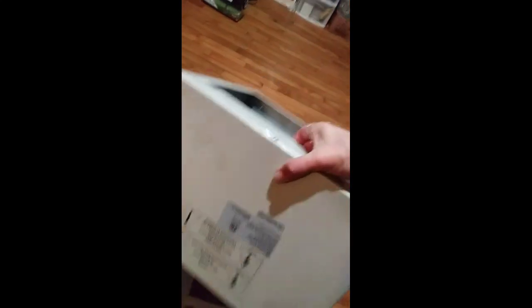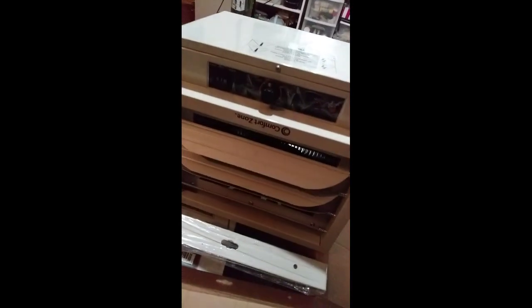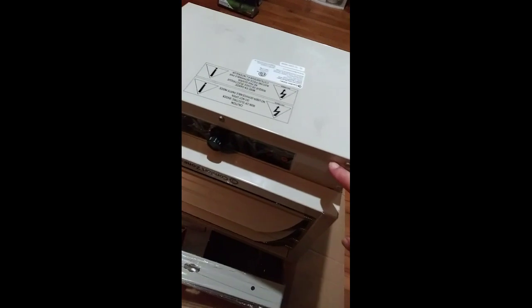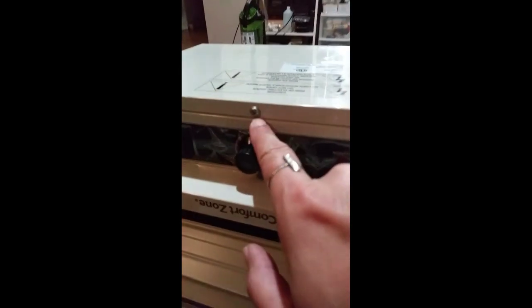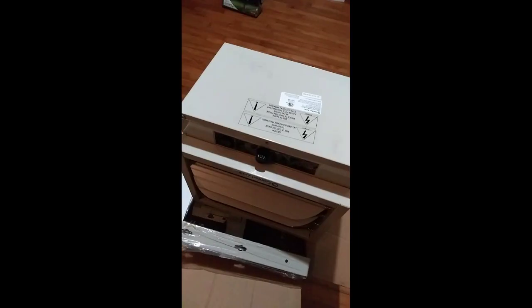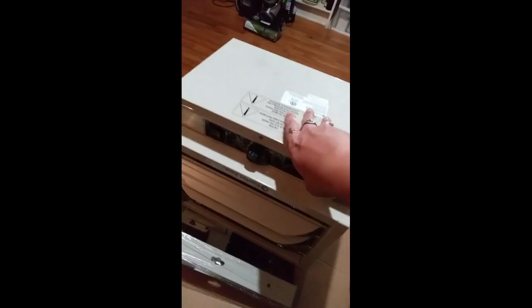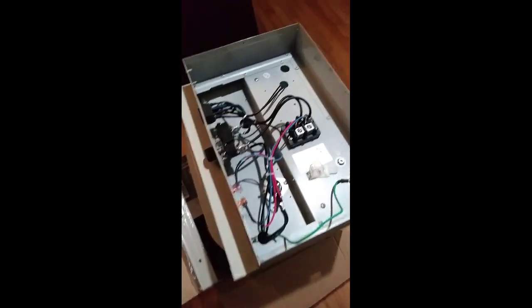We're going to get this turned over. This is the bottom of it, and this is the front. We're going to have eight screws here — your basic Phillips head, three on the front, three on the back, one on each side. Pop the top and here we are — this is where all the setup begins.